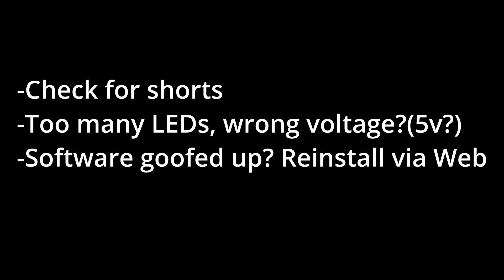Also make sure you have the right voltage LED strip. If you ordered 12 volt by mistake, this setup requires 5 volt RGB LED strips or string lights - 12 volt will not work here. Last but not least, if the software seems glitchy or messed up, it's super easy to plug this in and go back to the website to reinstall via the web - do a fresh install, blow away your old software, and see if that fixes the issue. That should catch most common problems.